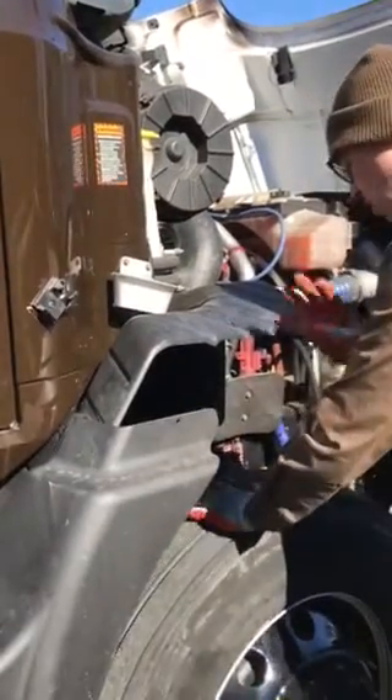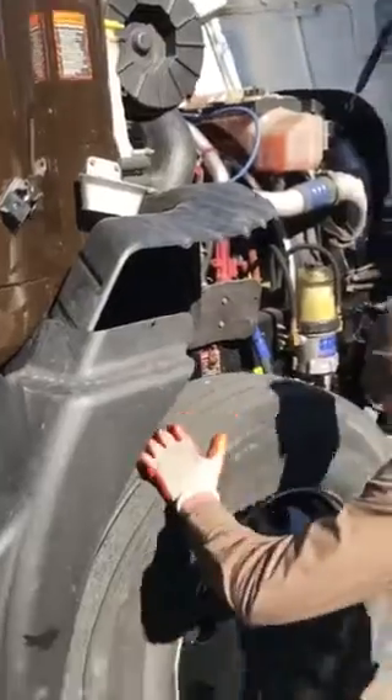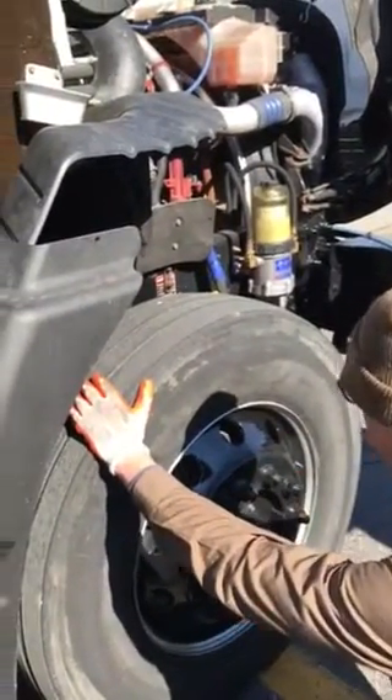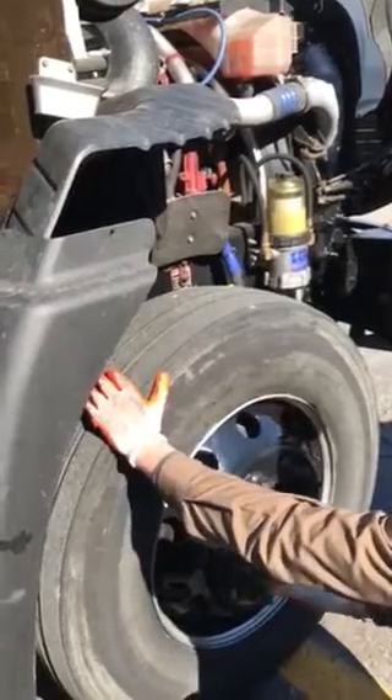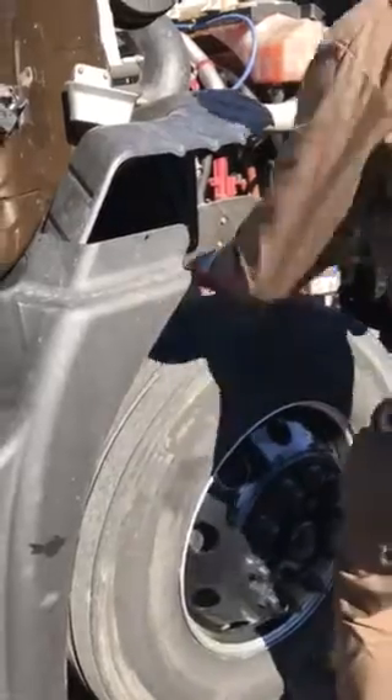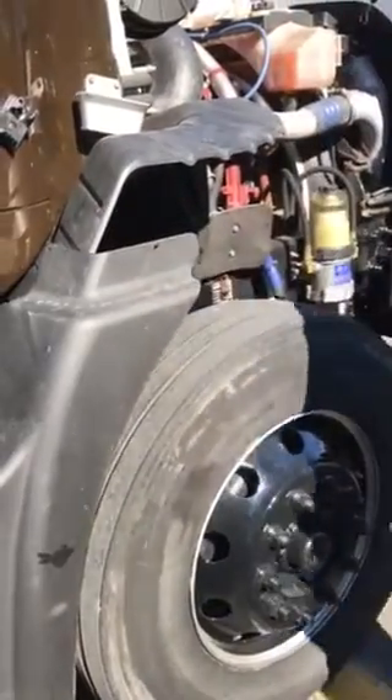Tire has a minimum 4/32nds tread depth, no uneven tread wear. The inside and outside of these tires — no cuts, abrasions, bulges, or exposed cord or fabrics. Wheel has no rust or cracks, no missing or loose lug nuts. Lubricant level is between the high and the low. Metal valve stem and cap. I'm going to do a visual check on inflation — put my shoe on it, check it. Walk to the driver's side, watch your head on this mirror.